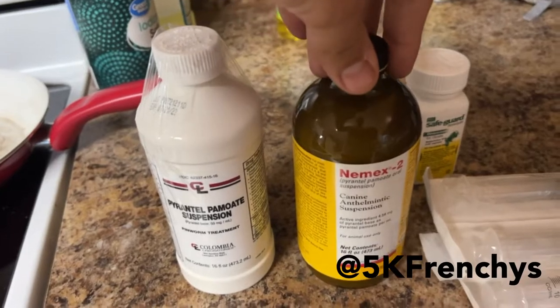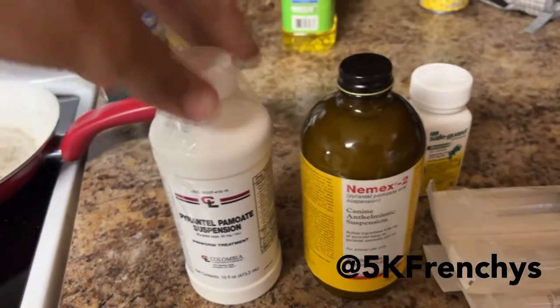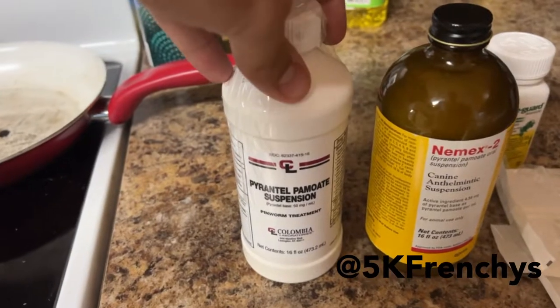This bottle right here is about 160 bucks, you get it on Revival. This bottle is about 20 bucks, you get it on Revival.